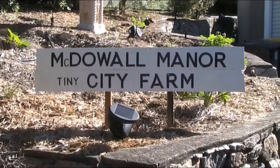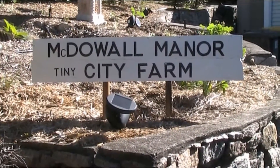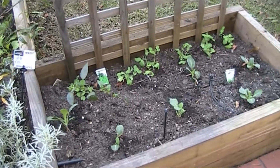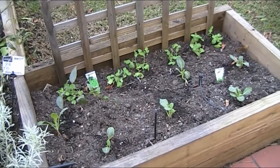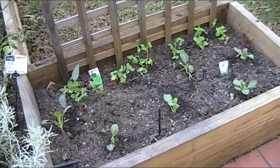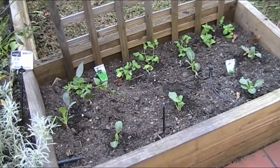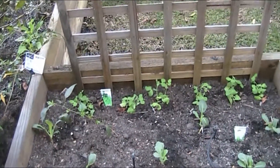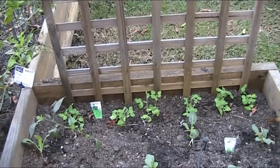G'day folks, Andy here from McDowell Manor. Just another quick video updating the gardens for the oncoming winter - which is just a less hot summer for us. Where the Egyptian spinach was, we've now got cauliflowers and snow peas in the back, and I've bunged a trellis in for the snow peas.